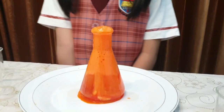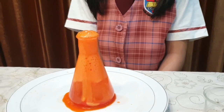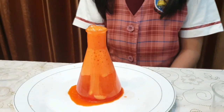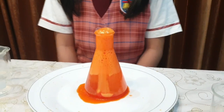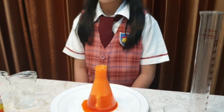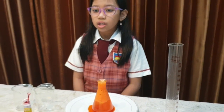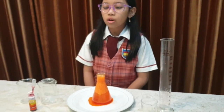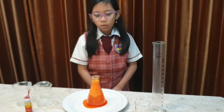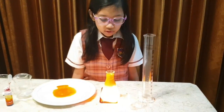The colored water gets carried to the top with the bubbles. When the gas escapes, the colored water becomes heavy again and sinks back down. It does this over and over again until the tablet is completely dissolved. Wow, it's so awesome!